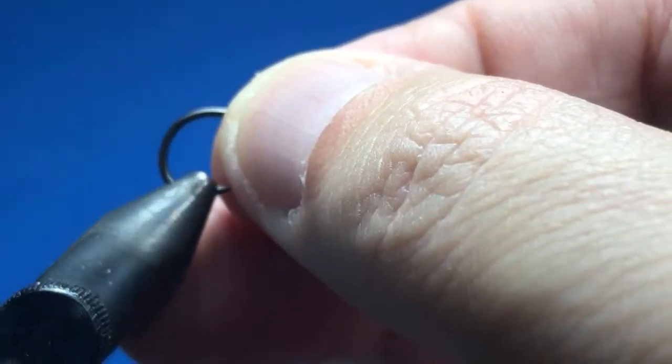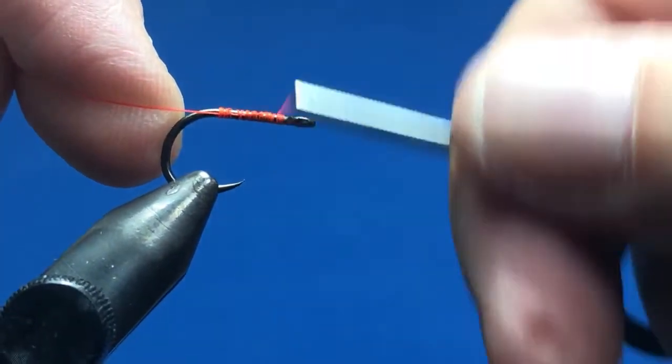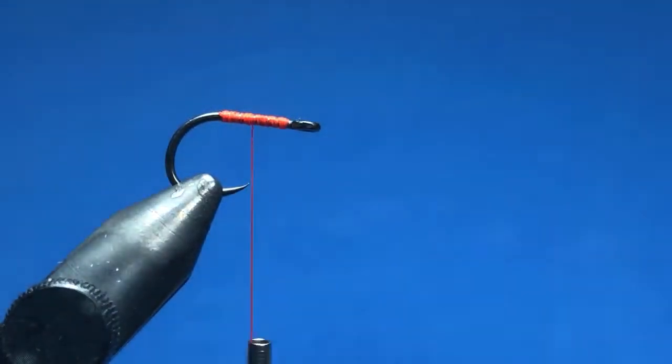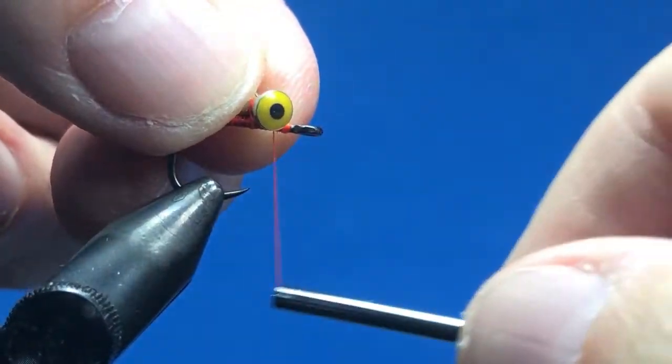Let's try another one called the thunder egg — this one's a little bit more complex. We'll throw in a hook — these are size eight that I'm tying on for reference. Again we'll just put on a base layer of thread, and I'm going to use a four millimeter brass dumbbell eye here.